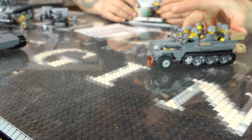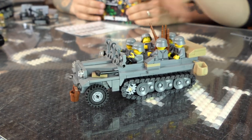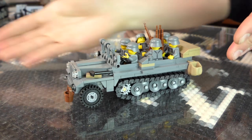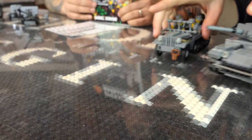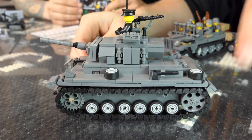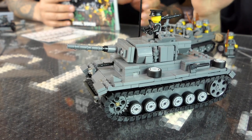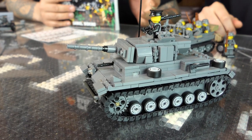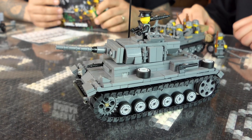Now we're getting into the German stuff. That's the SdKfz-10, the half-track armored personnel carrier edition. Again, you don't get all the guys or the weapons — you've got to supply your own bricks, but you do get all the stickers. Here we have the Panzer III. Barbarossa is the code name for the operation where Germany secretly prepared for and then attacked Russia in the summer of 1941.